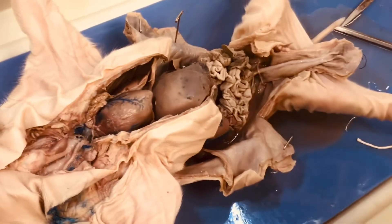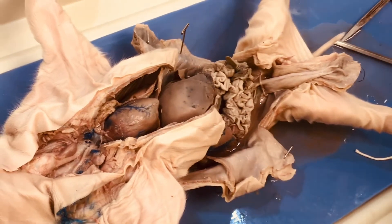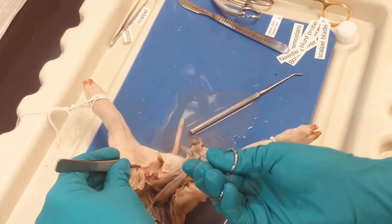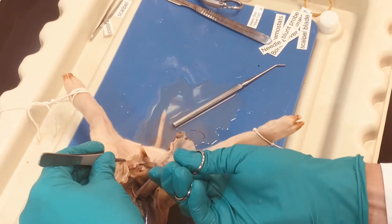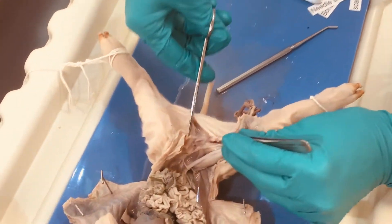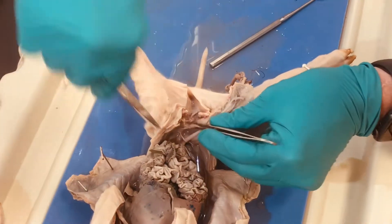So we're going to have to dissect out that track to get to the testicle. This is very important. We're going to be cutting through the inguinal canal. I'm going to cut through the skin a little bit first and then make some incisions here.